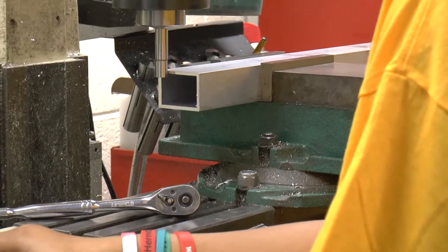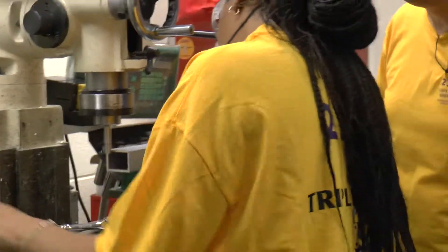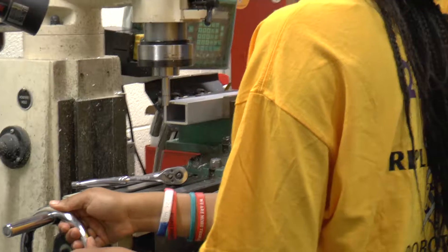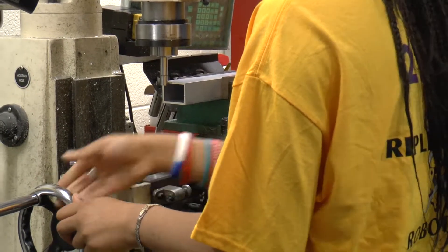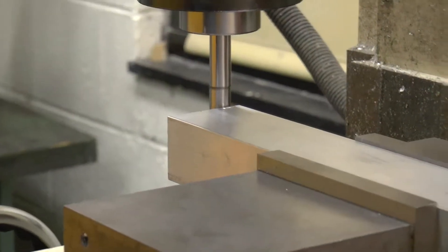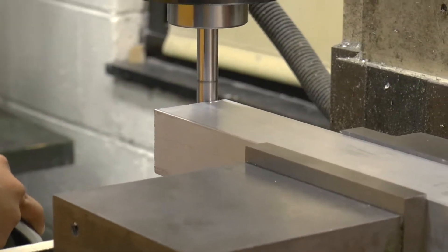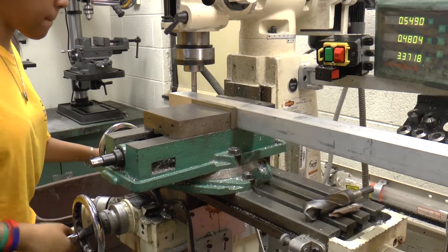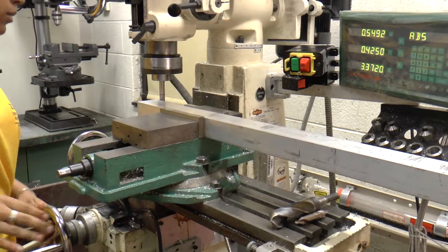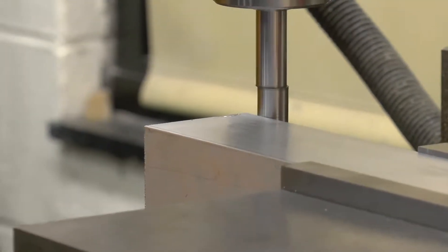When you use a center finder, you're coming up and touching on it — see how it jumps off to the side when it touches? You use that to set the zero, and then do it again to confirm it's in the right spot. We're looking for the tip to jump when it touches. Now you'll be able to see it jump towards me. Okay, now you can lift it up out of the way.